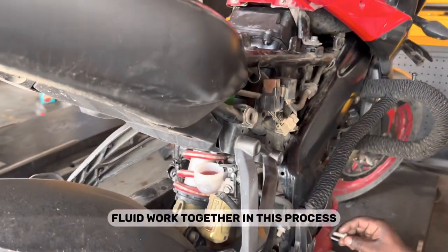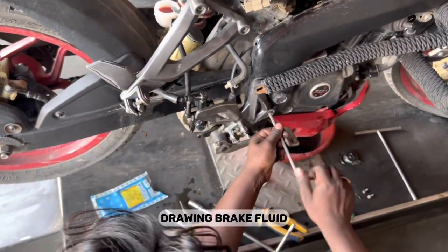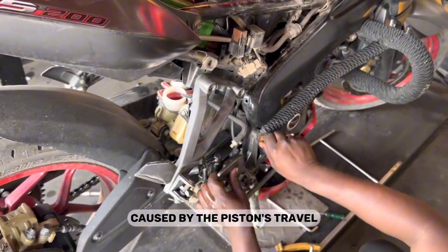Here's how the reservoir and brake fluid work together. A — Brake fluid movement: As the piston moves inside the master cylinder, it creates a vacuum effect, drawing brake fluid from the reservoir into the cylinder. This movement of brake fluid compensates for the displacement of fluid caused by the piston's travel.